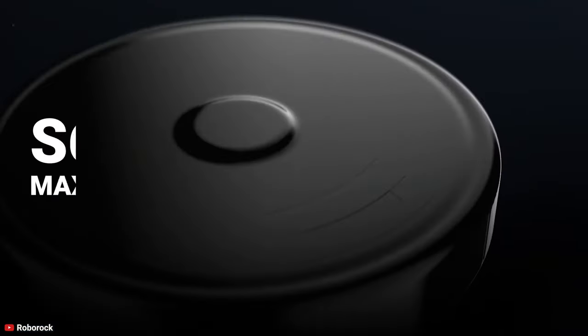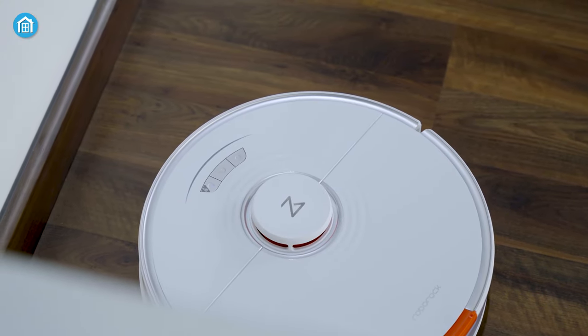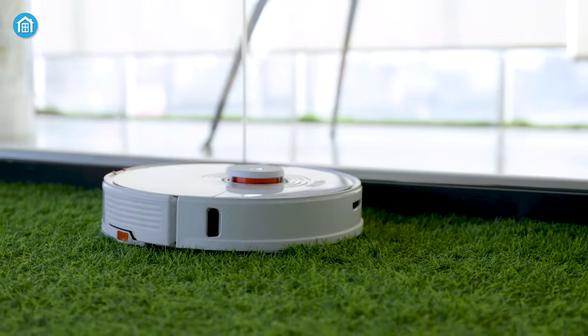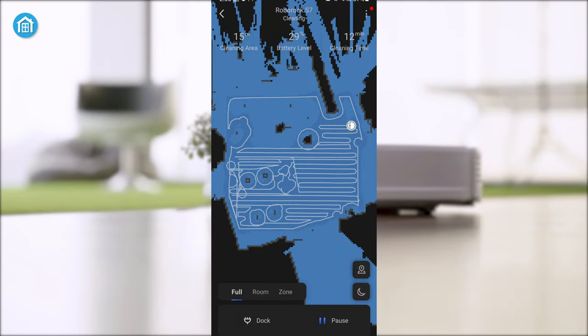Compared to their last model, the S6 Max-V, the S7 looks almost identical, except for the front camera. The front camera is missing here, and instead we have the standard infrared sensors. But to be honest, we didn't miss that feature, as the S7 Plus offered excellent navigation throughout our extensive testing.